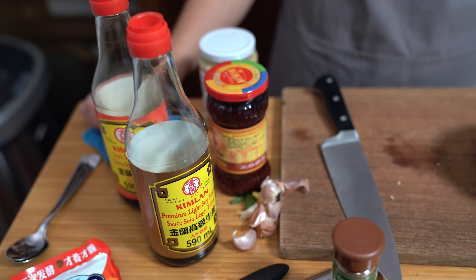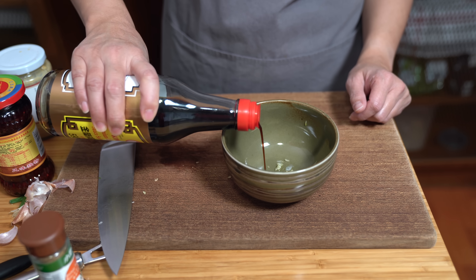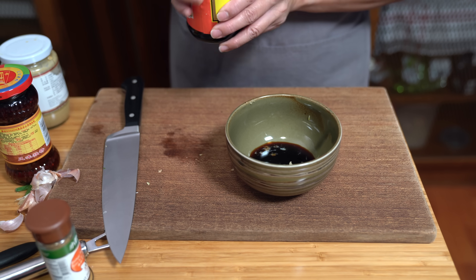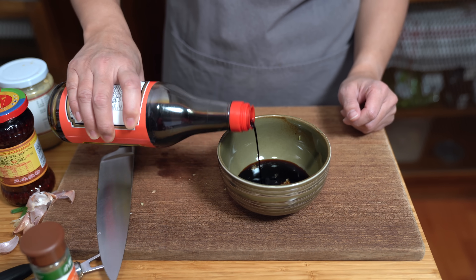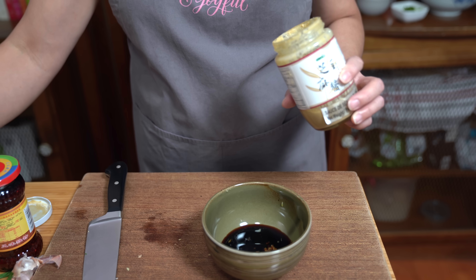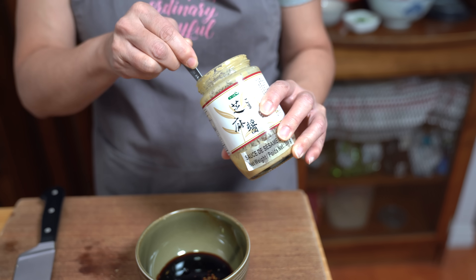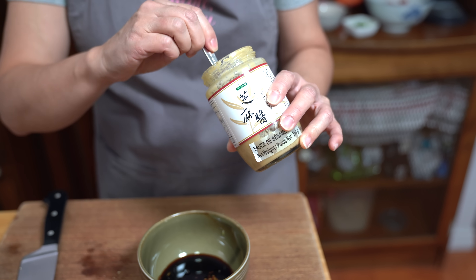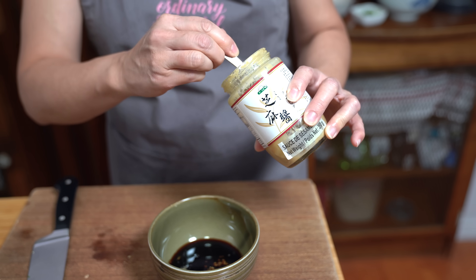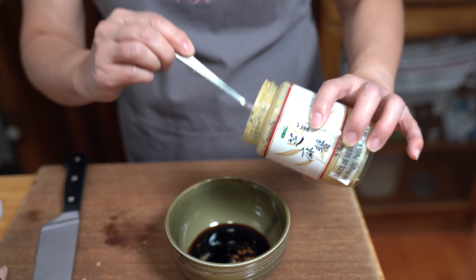Now we're moving on to the sauce. Adding three tablespoons of regular soy sauce to my clove of minced garlic, and one tablespoon of dark soy sauce — again, if you don't have dark, just add regular soy in its place. Using a quarter cup of roasted sesame paste, which is like tahini but roasted, so it's more aromatic and richer in flavor. You could use tahini as a substitute, but it won't be as rich. Another great substitute is peanut butter — so if you don't have sesame paste, just use peanut butter.